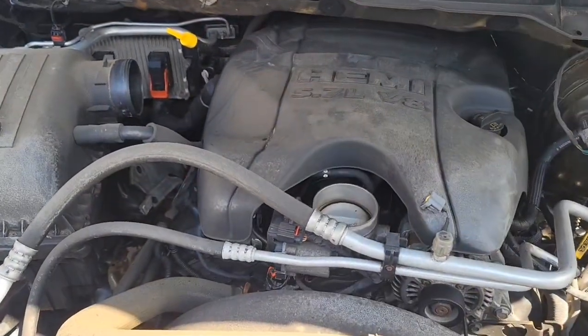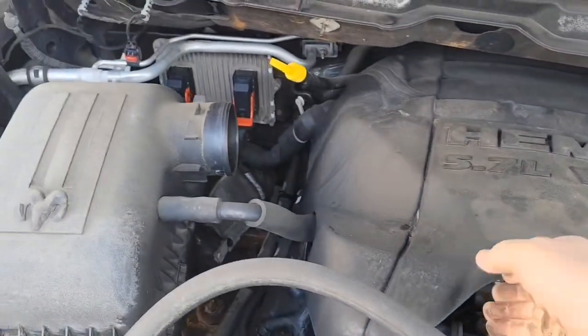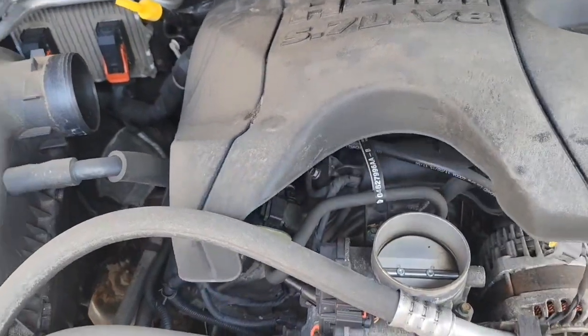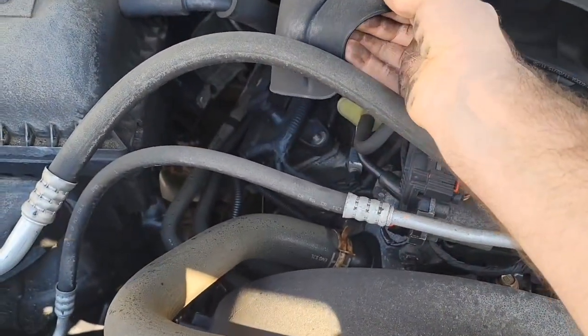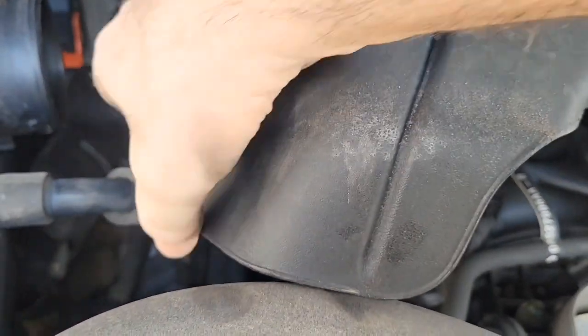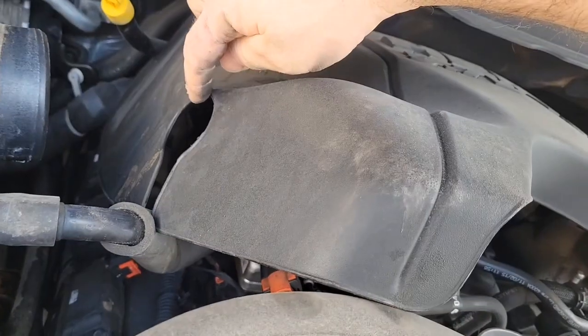Now this is out of the way, I can take this cover off — just pull it upwards. There are usually four clamps on there. I have to move this hose out a little bit, squeeze this over, and just pry it over top of the hose. It's slotted on this side.